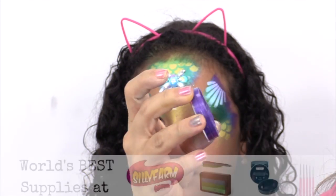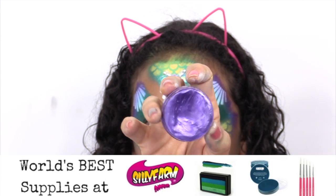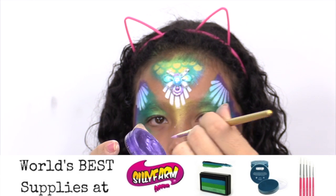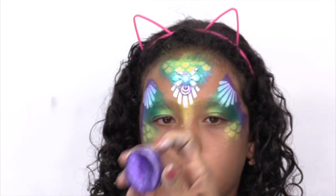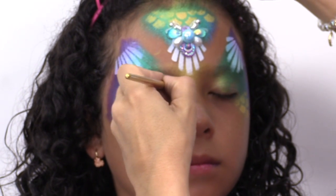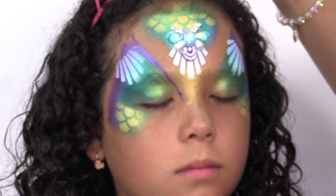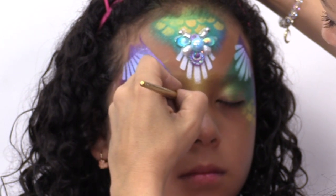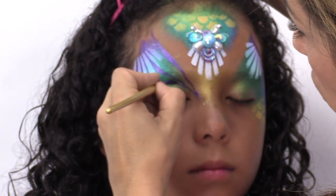Now we're going to take the amethyst color in the mermaid kit — it's a beautiful purple with a shimmer in the fab line. I'm going to take my Paint Pal Luxe swirl brush and start creating the actual shape of this design. Starting off on the tip of the brush, come down and come up, press and end on a sharp tip, then from that corner make another line up — thin, press up — and then shape the eye.